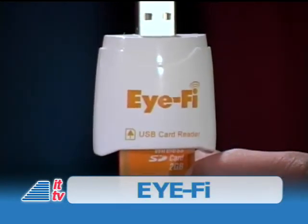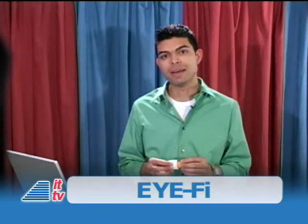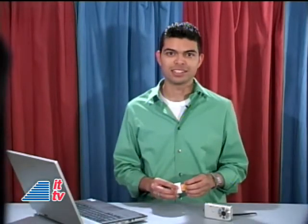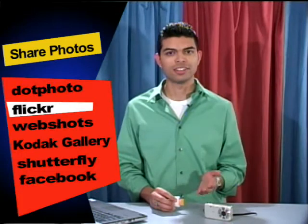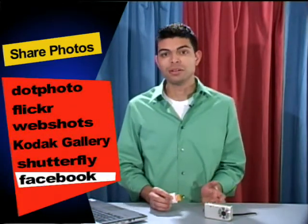It automatically uploads pictures through your Wi-Fi home connection from your digital camera to your PC or Mac, and even to your favorite photo sharing, printing, blogging, or social networking site. For example, you can have your pictures uploaded to .photo, Flickr, Webshots, Kodak Gallery, Shutterfly, Facebook, among others.